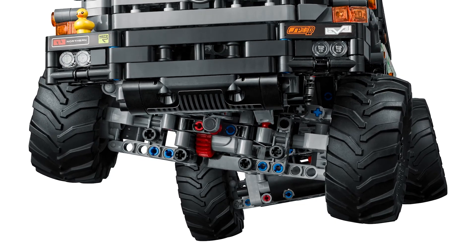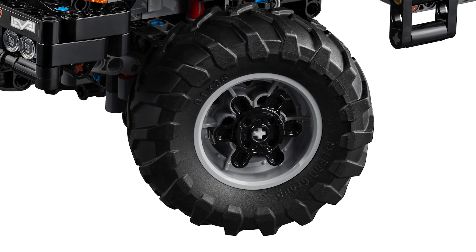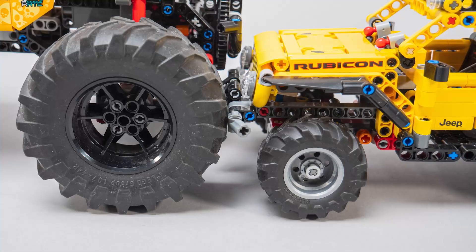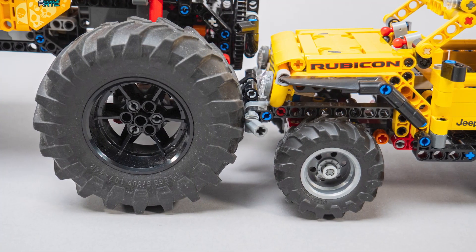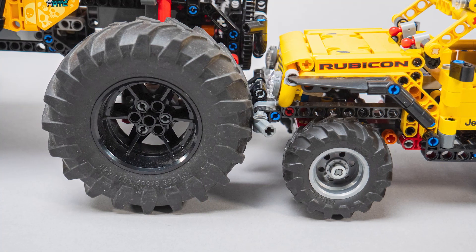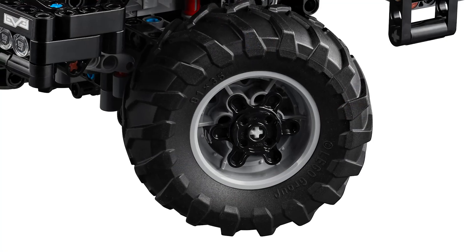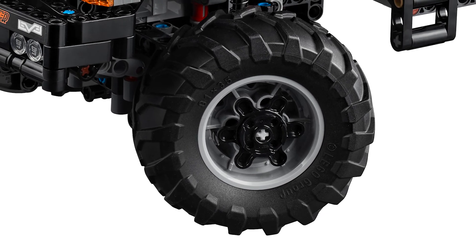Of course we will be free to try bigger wheels! The Zetros has a brand new tractor tire size — the diameter is 81mm, and it fits between the 56mm one that we got on the Jeep Wrangler this year and the 107mm one from the Zerion or the 4x4 Extreme Offroader. I'm sure a lot of people will like this new one, and it will be used in a lot of tractor mocks and other cool builds.